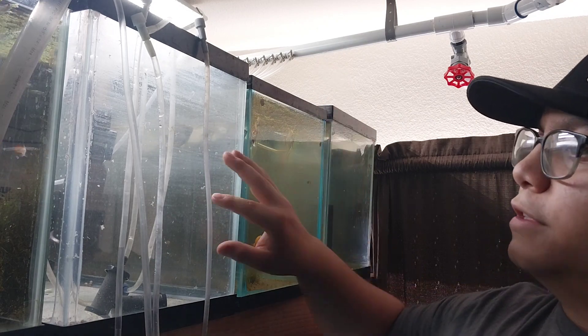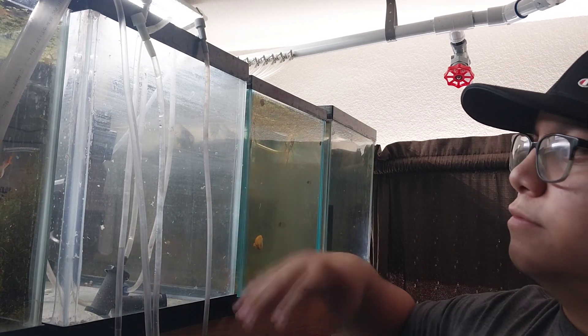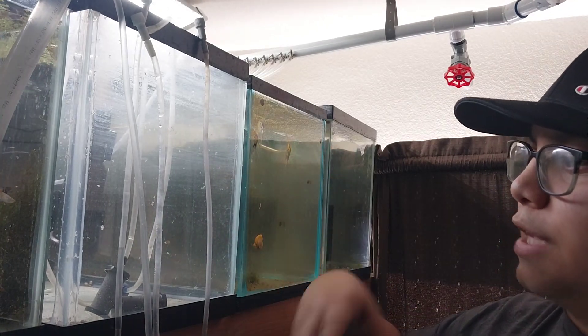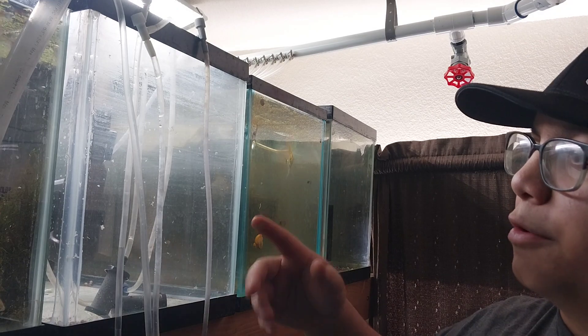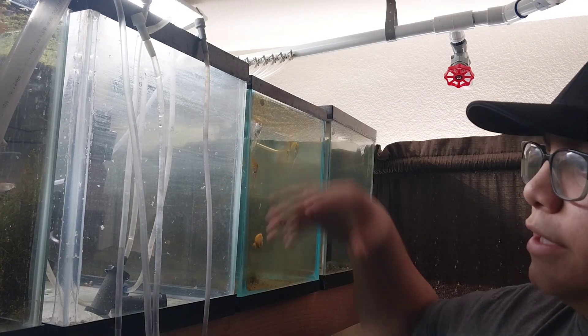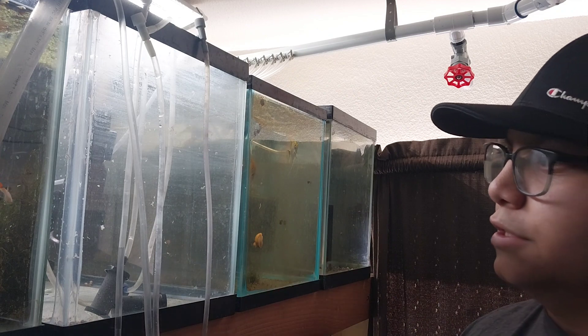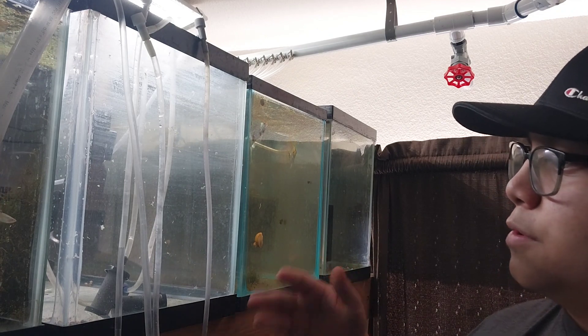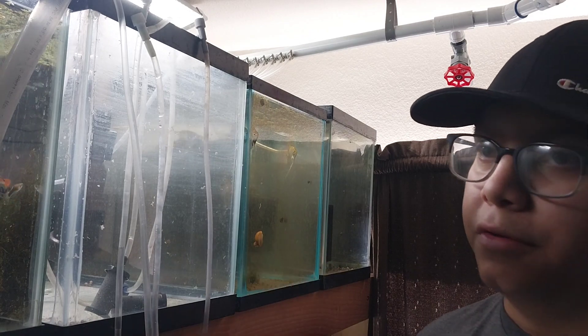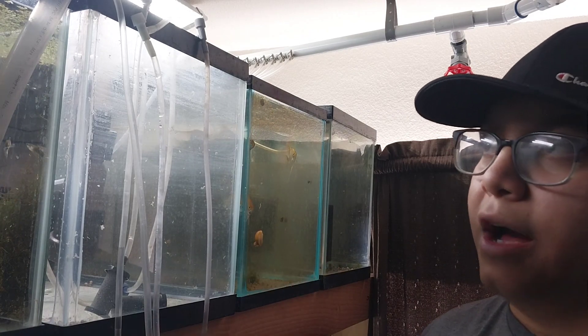So we're going to fill this tank up, just let it sit, maybe with a slight bubbler to have some surface agitation to get that chlorine and chloramine evaporated out faster. And then the next day, or whenever we decide to use this water, it's going to be clean and pre-treated. Another thing it's going to do — it's hot here in Arizona right now, so the tap water that comes out is hot.